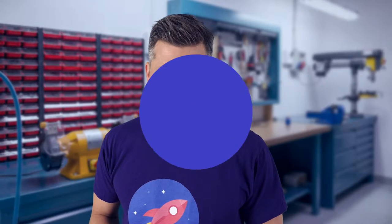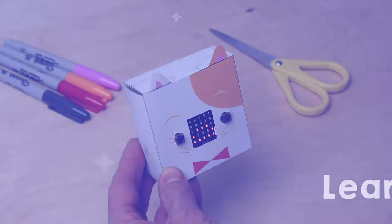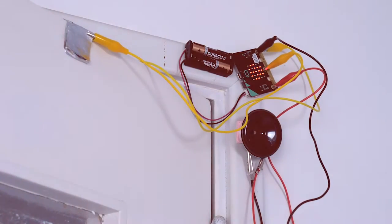In this series you are going to build four new inventions with the microbit, a tiny computer you can program yourself. For instance, you can make a digital pet or build an alarm for your room.